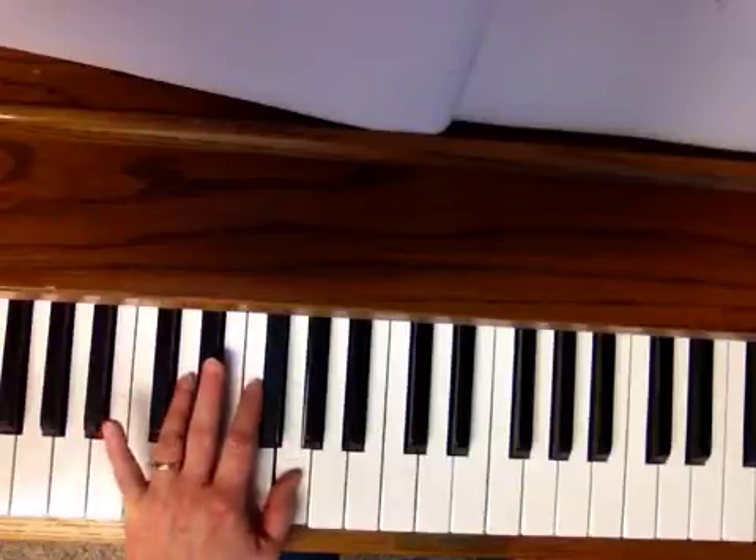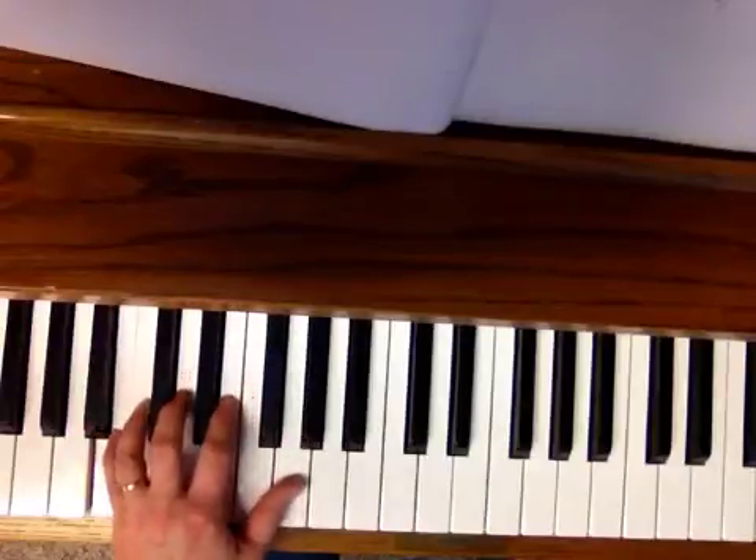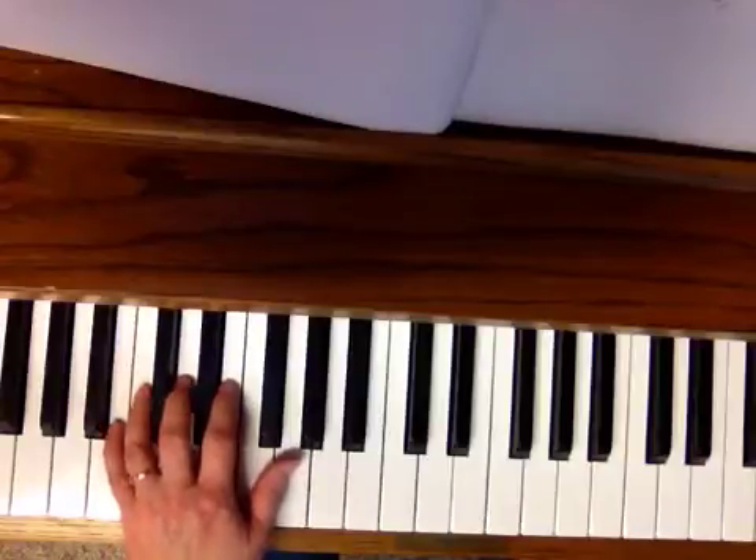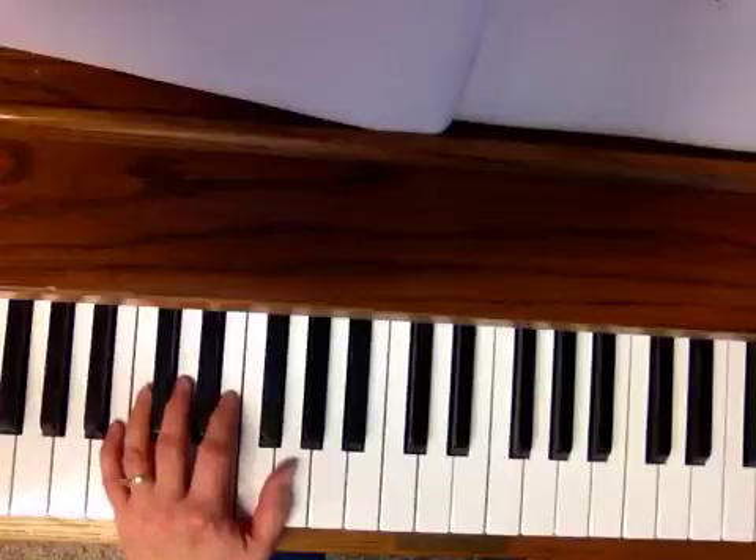This is the tricky part — slide your finger number 5 down to the B, A, C, D, D. That's a tie, so you don't play that last note again.